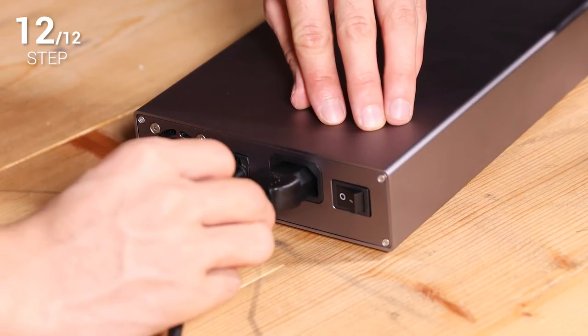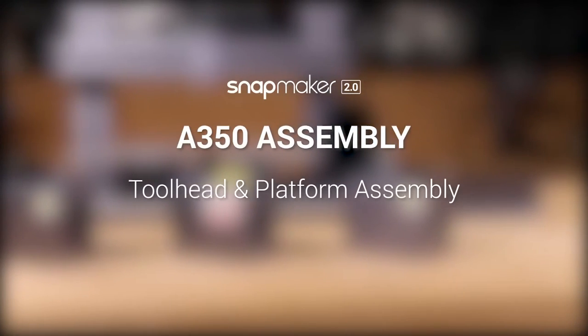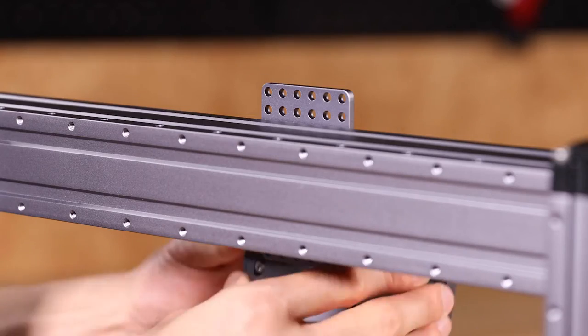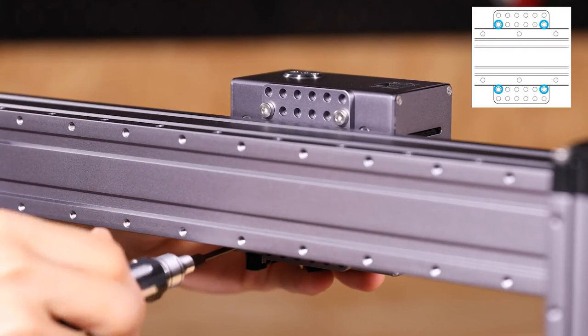Plug in the AC power cable and you have finished assembling the machine body. Now you can assemble the different tool heads and platforms as needed. To use the 3D printer, fix the 3D printing module onto the X axis slider with four M4 by 8 screws.